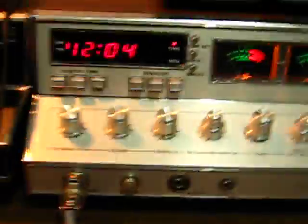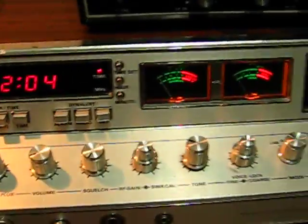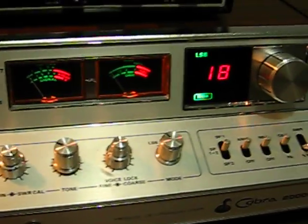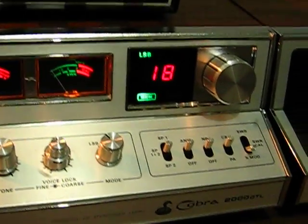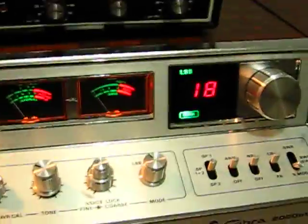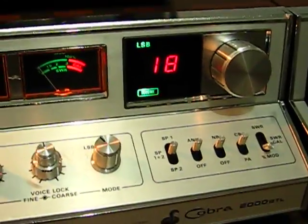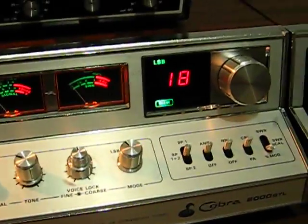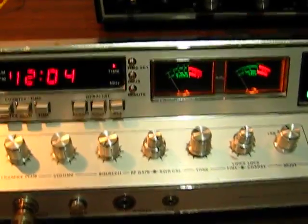So anyways, there it is - Cobra 2000 recapped, the NPC mod, the volt mod, all cleaned up, new regulators. It's all up and running, works great - except for the frequency counter. But for now it's done. Took me a couple days, it was a major pain in the ass, but it was worth it. The radio works really good.